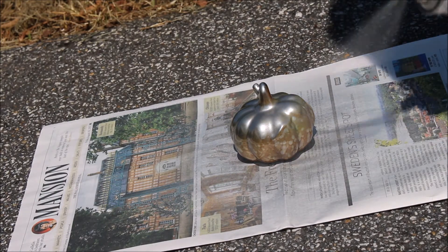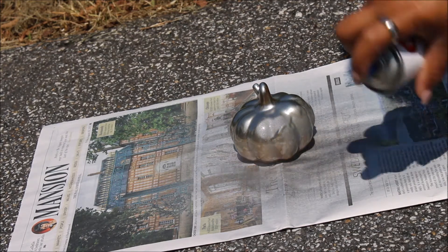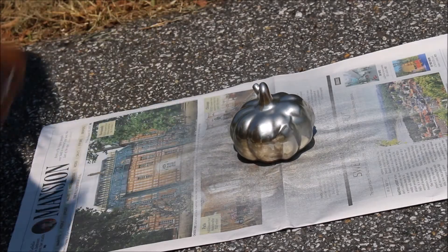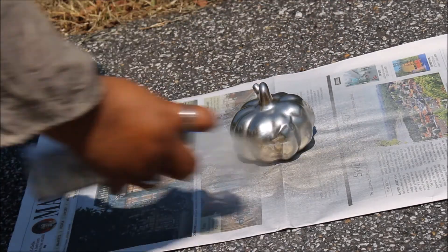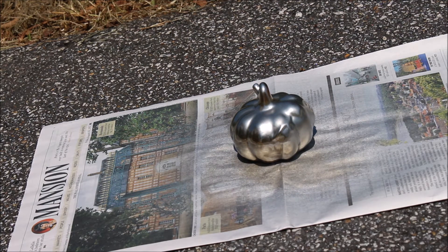So I'm outside during the eclipse, believe it or not, spray painting this pumpkin. It cooled off a little bit, thank goodness, when that happened. But yeah, I was able to get this done during the process of that well-anticipated eclipse.